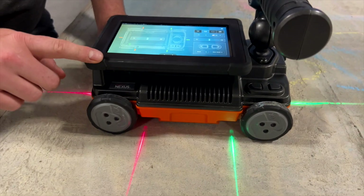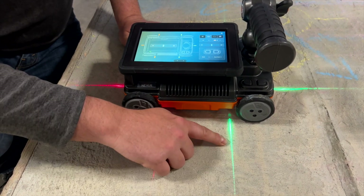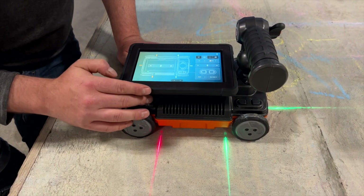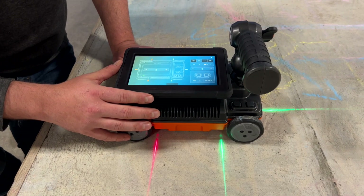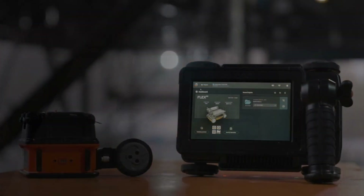Located in the front of the Flex NX system, we have a normal orientation antenna. Located in the rear, we have a cross-polarized antenna element as well. Each of these elements work together in order to make sure that you are seeing the most data that you can when you are scanning. Thanks for watching.